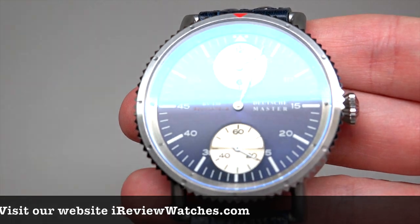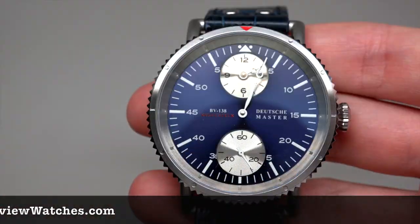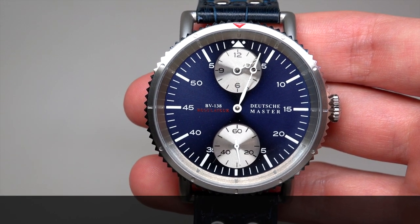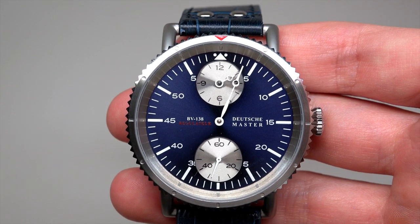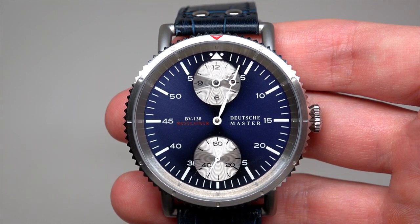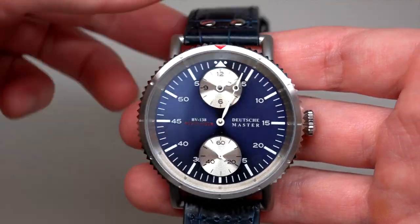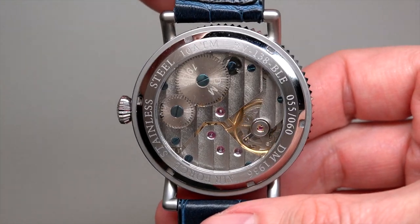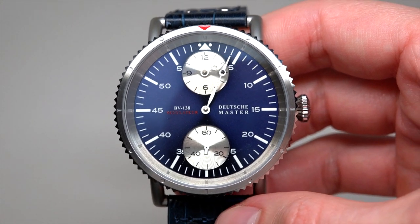You can see this information on the dial. Retail price $445 — it's very close to the regular online store price. This watch has fine winding movement. It's not automatic movement, fine winding.